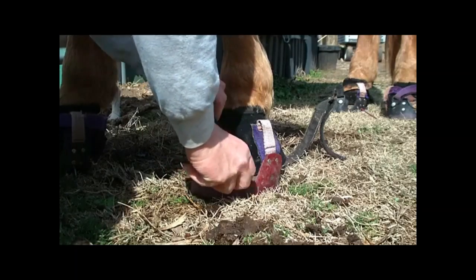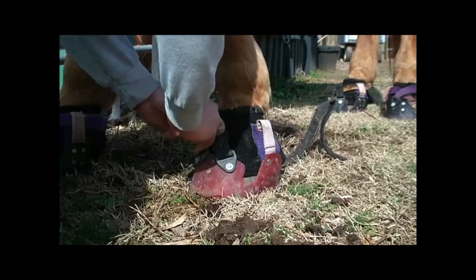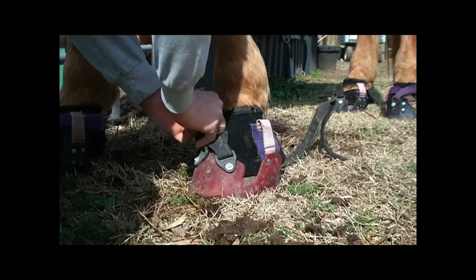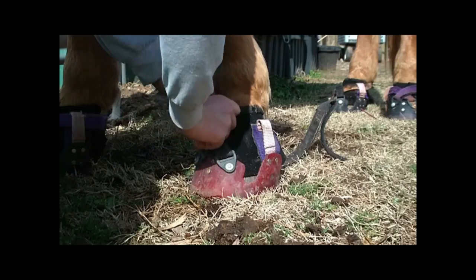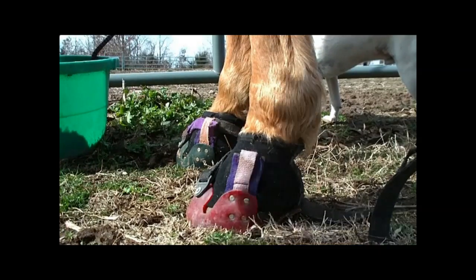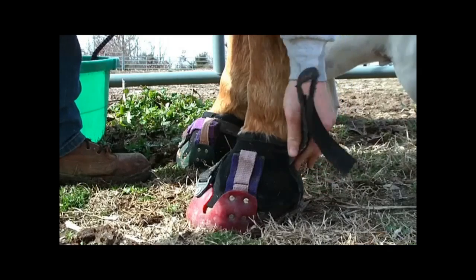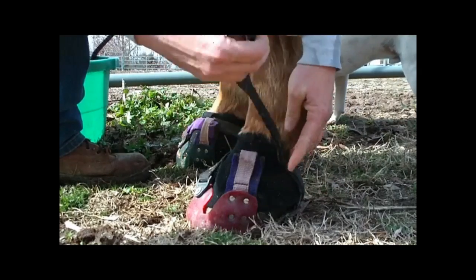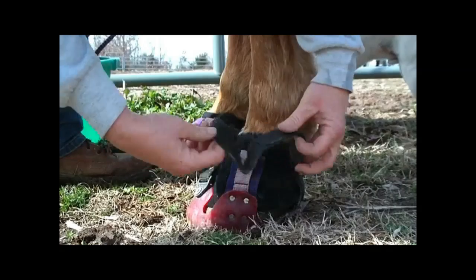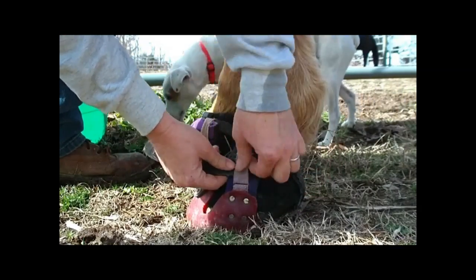Bring the strap through the plastic D — you can pull that forward with your thumb if you need to. Pull it a little tightly, then pass the strap underneath the side loop. Take the other strap up over the heel bulb — it will stay, you don't have to pull on it really hard. Pass the strap through the side loop.